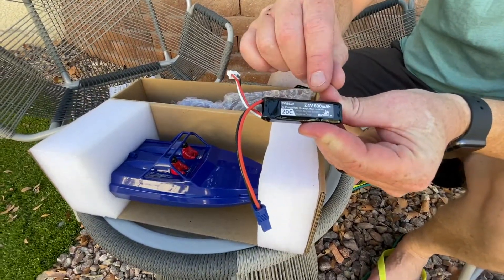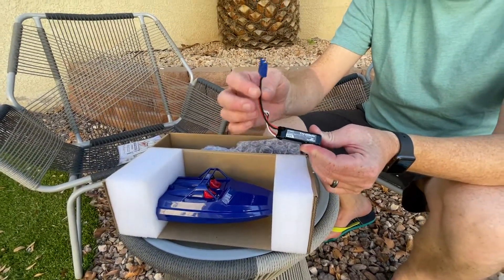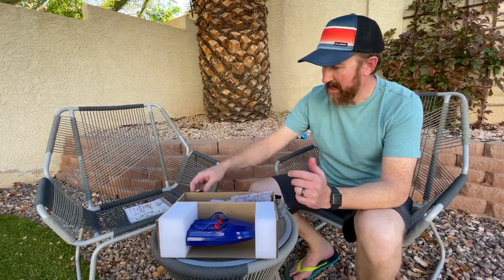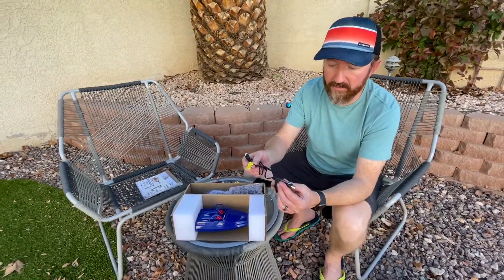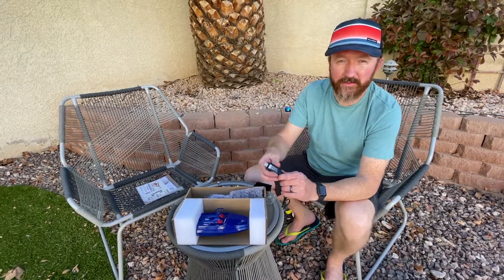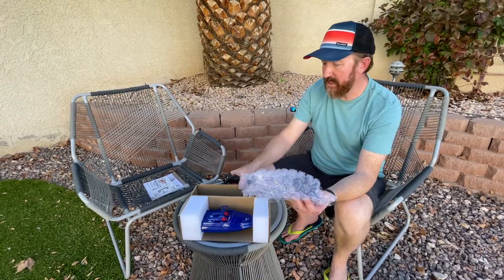Here's the lithium battery — looks like a little two-cell 20C 600 milliamp with an EC3 connector. When I get to my solder station I'm going to change these out for XT30s, but this will work for now. Here's the actual charger — it's a USB style charger, so you can plug it into your computer. You need at least one amp of output, which most block chargers with USB do.